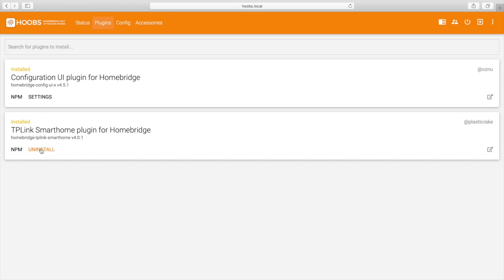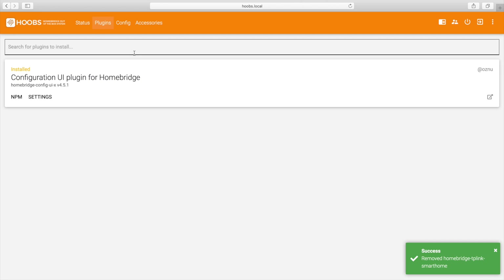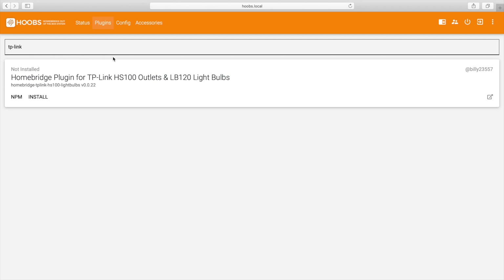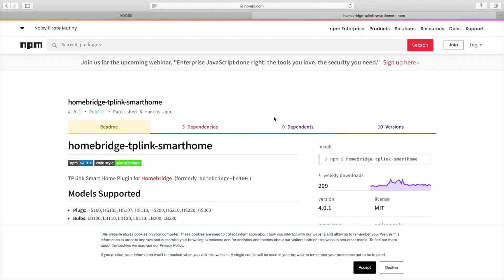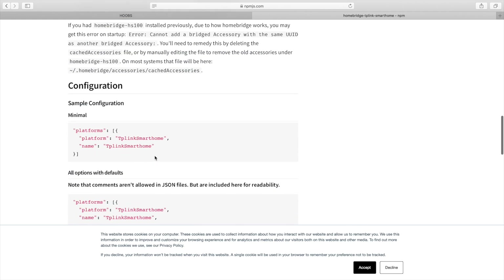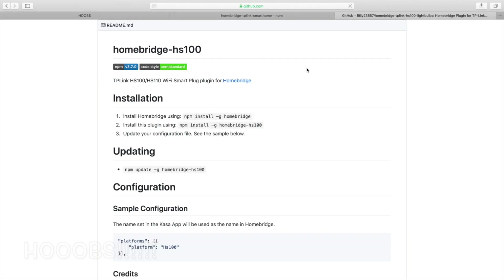Here we have the plugins section — and this is what I really like. The TP-Link plugin is here. I'm going to uninstall it to show you how a plugin gets installed. You hit uninstall, it uninstalls the plugin — boom, it's gone. Now if I want that plugin back, I can search for 'TP-Link' right in the built-in search. It has a search built right into it. I can find the one that actually works and click on it, which takes me directly to the plugin's webpage so I can see all the information about what it does and how to set it up.